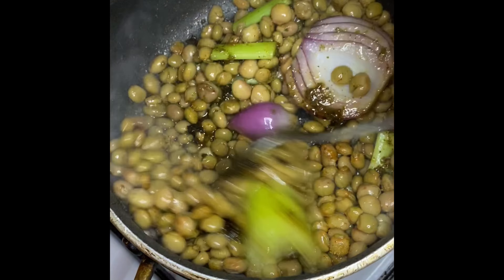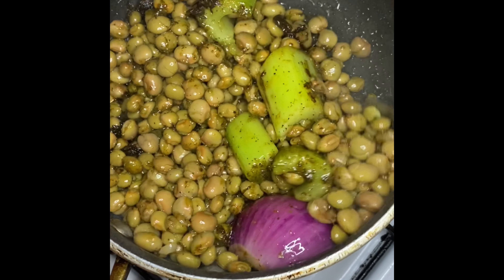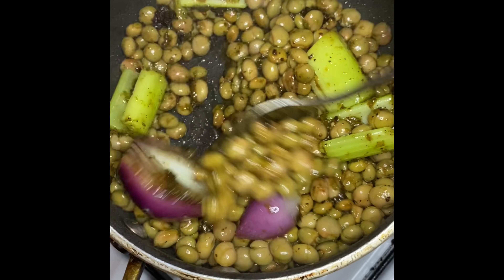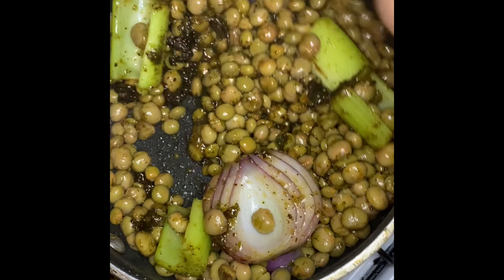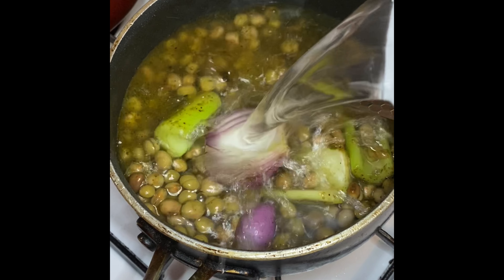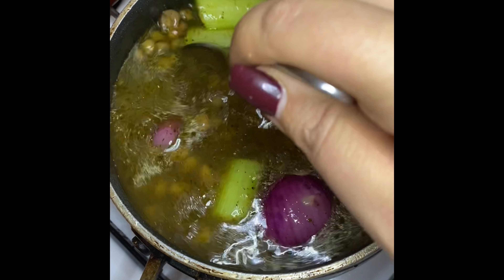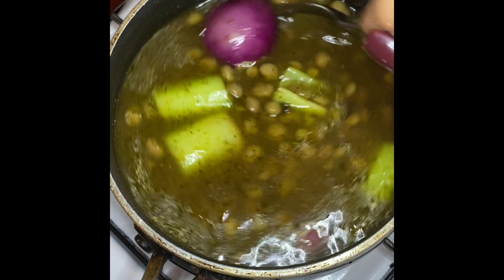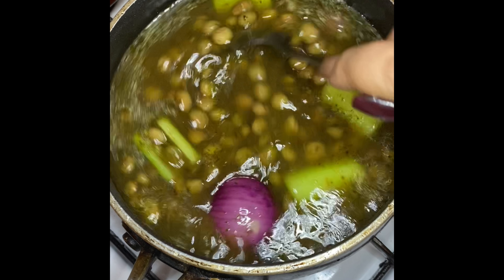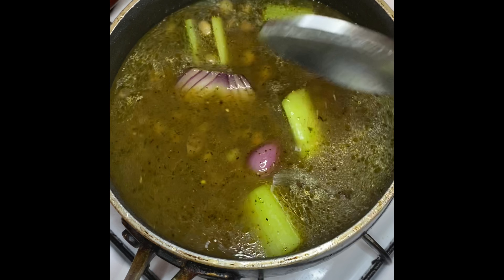Mix everything together really well to get those flavors marrying. Don't worry about the dark color you see — my flame was a little too high for the sofrito so it started burning, but once I add water it's all gonna blend in well together. I always use my can of beans as my measuring tool: I filled the can a little more than halfway with water and added it to the beans. Mix it well together and let it boil for 10 minutes uncovered on high heat.